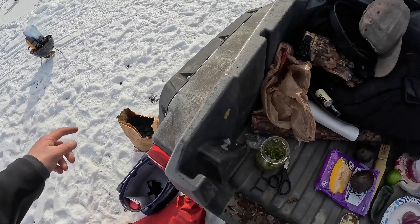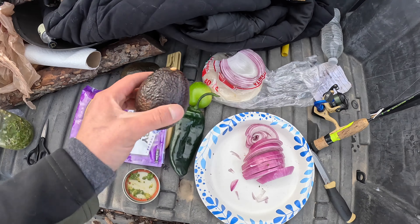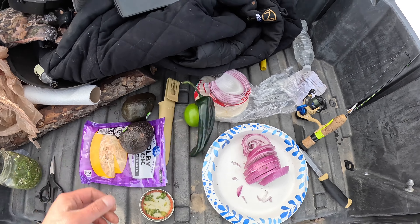Everything is completely frozen, so it's all gonna get grilled before we put it on the taco. We'll grill the onion, do a little grill action on the avocado, same with the pepper, and obviously the lime — because it's frozen solid.